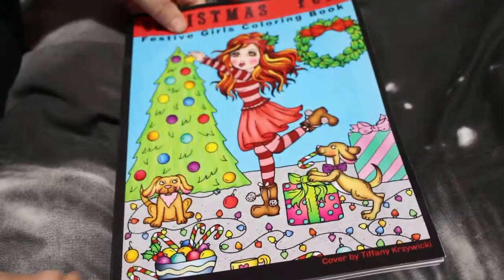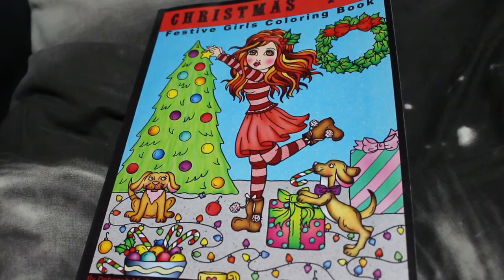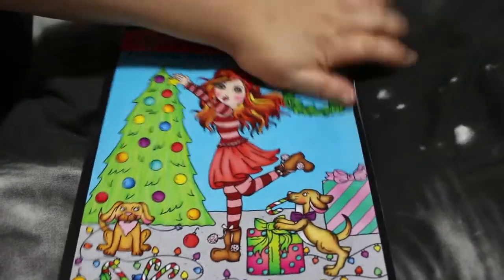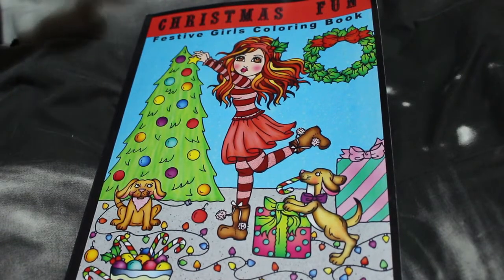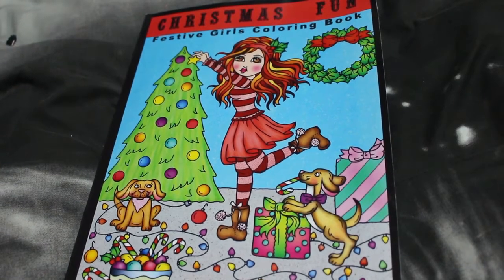And that's it! I hope you've enjoyed that very quick flip through of Deborah Muller's Christmas Fun Festive Girls coloring book. I really like that one — I'm going to enjoy coloring it this winter. I've already dog-eared the corner by accident — one of those things. I hope you've enjoyed this quick flip through. I'll try and remember to leave a link below so you can pick it up on Amazon. See you in the next video — bye guys!